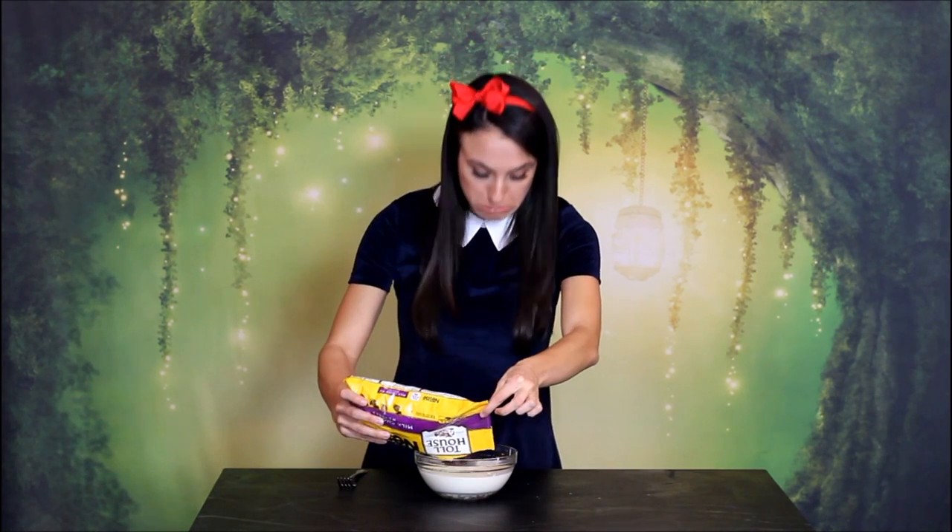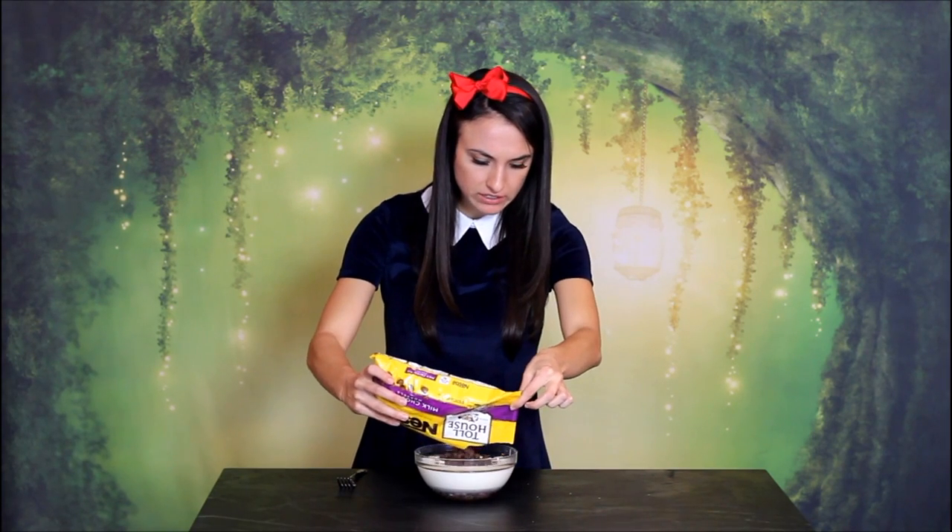If you can't heat it with your eyes, you can just do it in the microwave. Stick it in there for about one to two minutes. And then once it's nice and hot, add your chocolate right into the bowl. Stir it in until the chocolate's all melted and everything is nice and smooth.